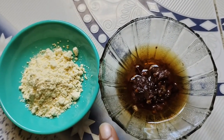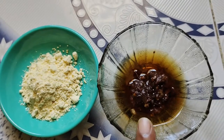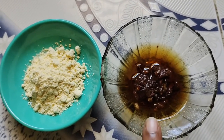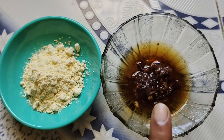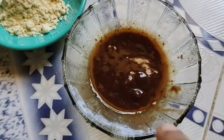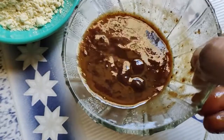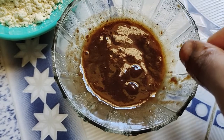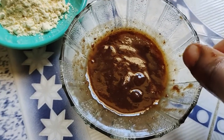Now, mix the paste. Add a little bit more. Now, add pulp. You can see there is a thick pulp. Add the thick pulp. Now, add some salt in the paste.